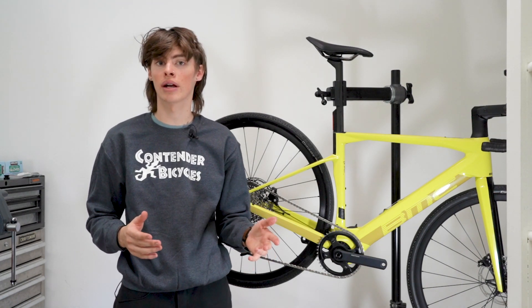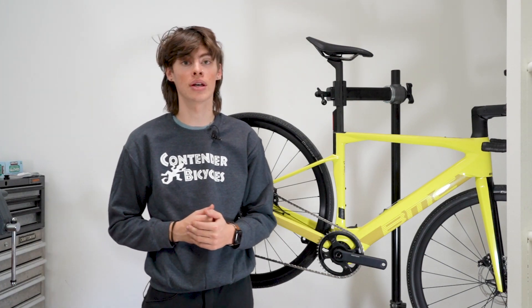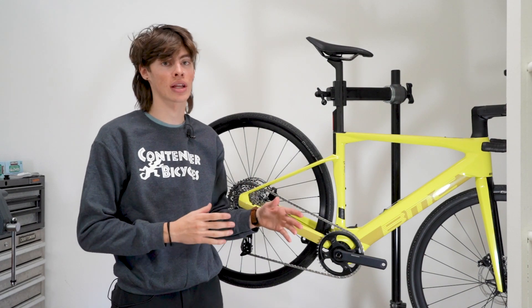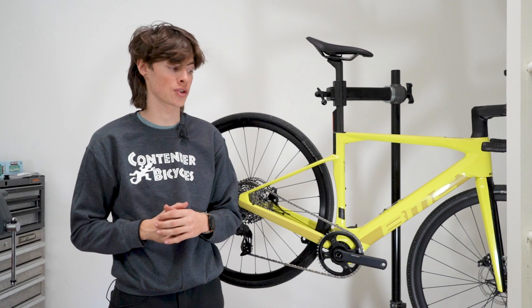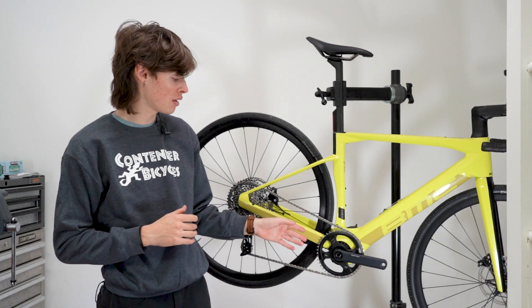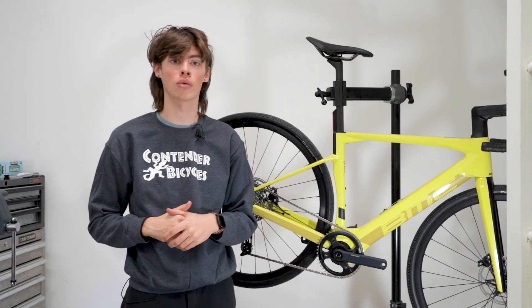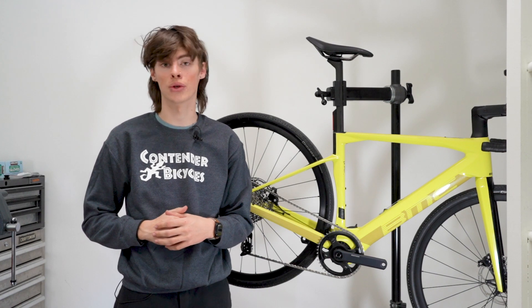While the full system of an EP8 RS — like on the Orbea Rise, for instance — is around 5,500 grams, and that is for the 360 watt hour battery. So it is a much lighter system meant for a different purpose. The motor itself produces 50 Newton meters at peak torque, which is still pretty solid compared to what a lot of other e-bikes are producing.